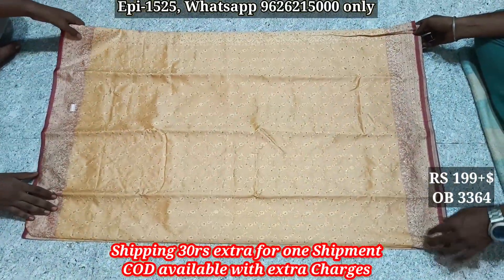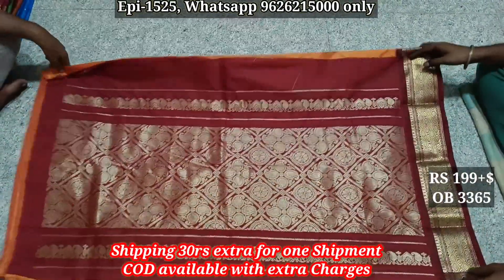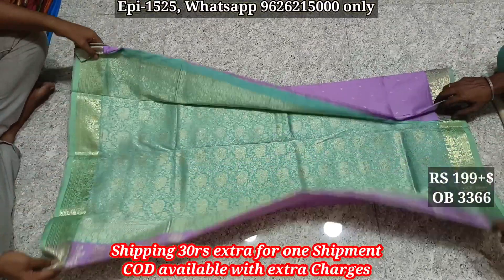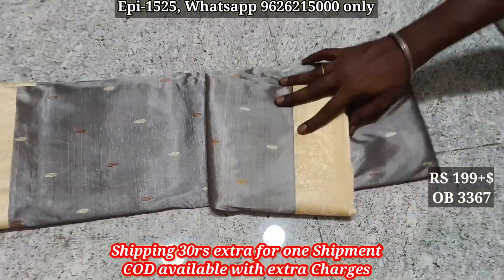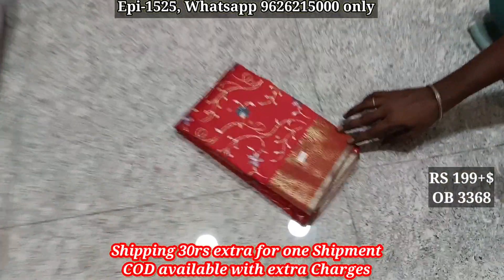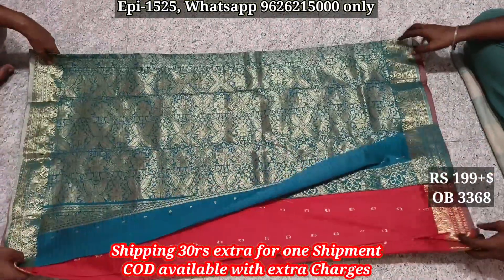0365, 0365, 0366 contrast border. 0367, 0365 body. 0368, jerry border, contrast border, body.